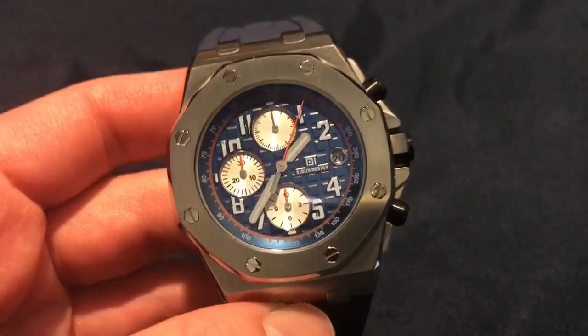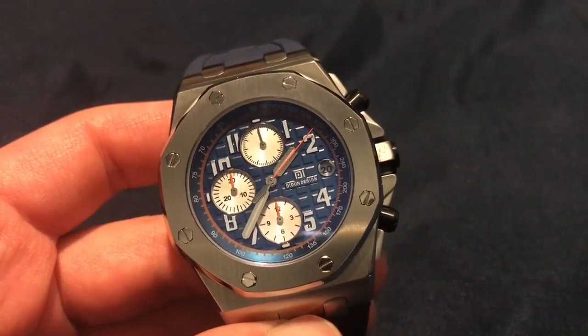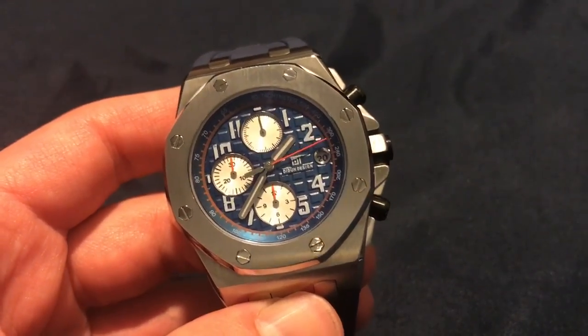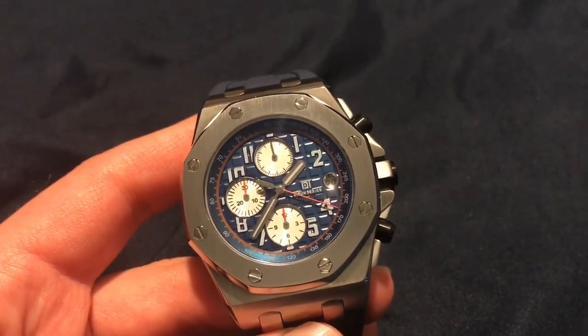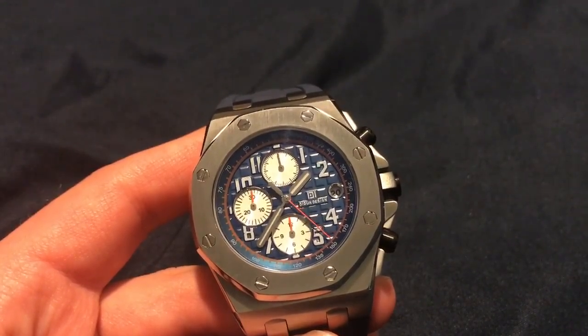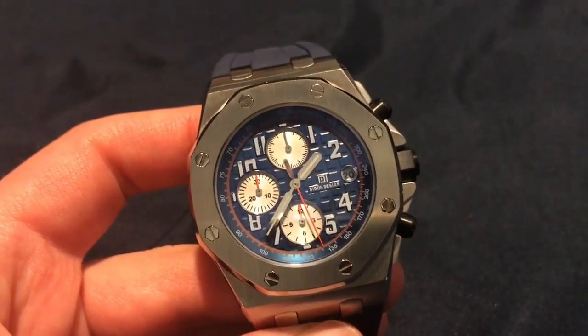On the dial, this is using some kind of Japanese quartz chronograph movement run by a battery. It's not a bad movement — it actually functions, all the buttons work. We do have three sub-dials: a 30-minute counter and a 12-hour counter. I'm not sure why it doesn't work exactly like a 12-hour counter, but it's a 30 to 40 dollar watch.